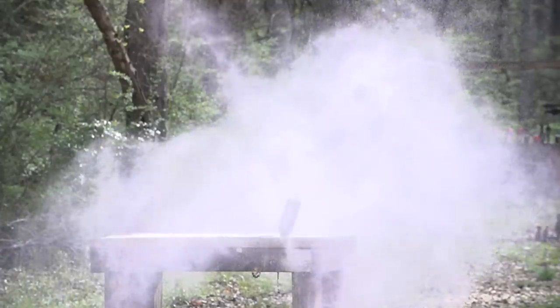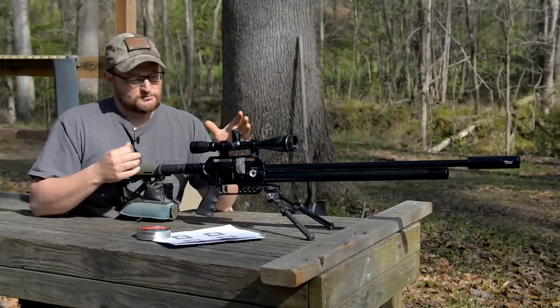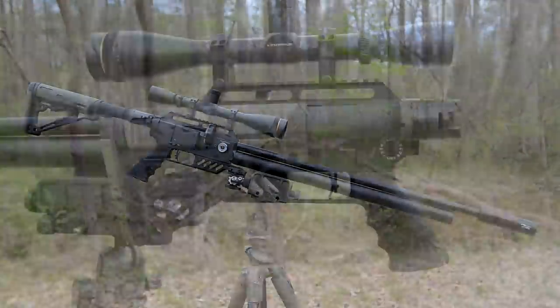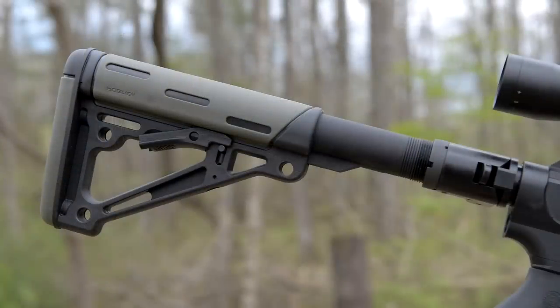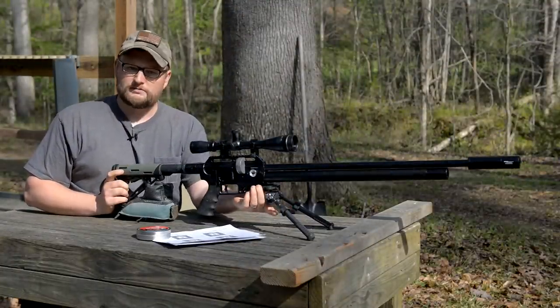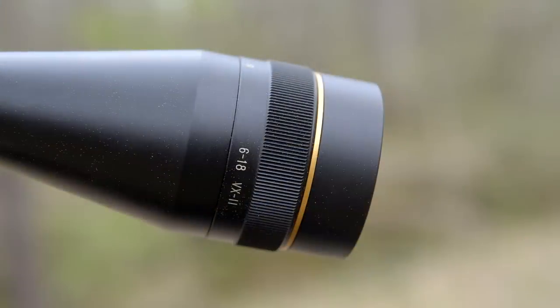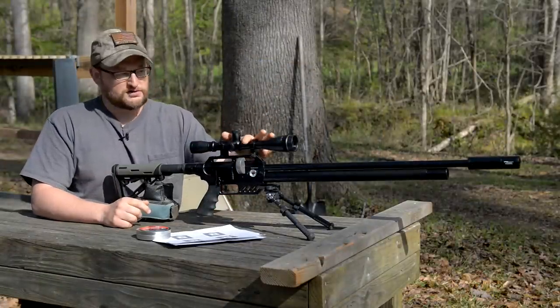The FX Dreamline is a really interesting airgun setup — it's really one of the first truly modular air guns ever. We have this one set up with a folding stock mechanism, an AR-15 stock, a Hogue AR-15 rubberized grip, an Atlas bipod, a full Picatinny rail on top, and we're running a Leupold VX2 — a six-to-eighteen with a very fine quarter MOA dot in the middle.